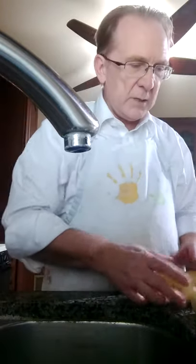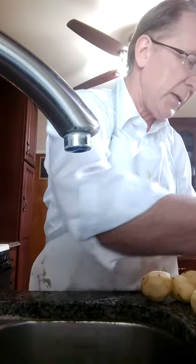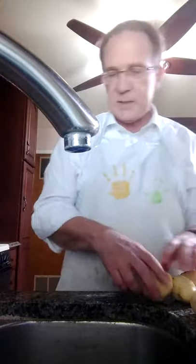I've finished peeling my potatoes. I've got 3, 6, 9, 12, 15, 18 potatoes that I peeled.